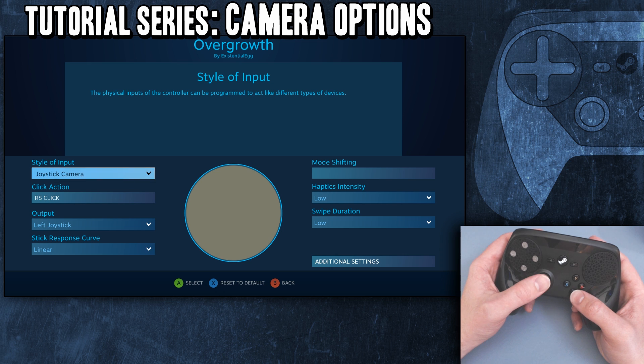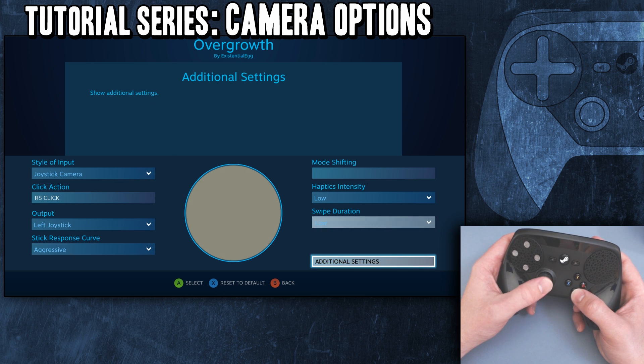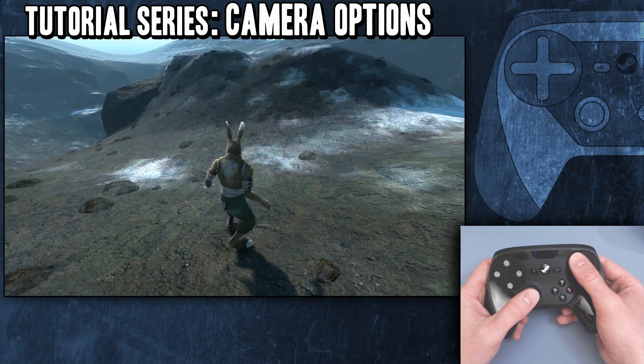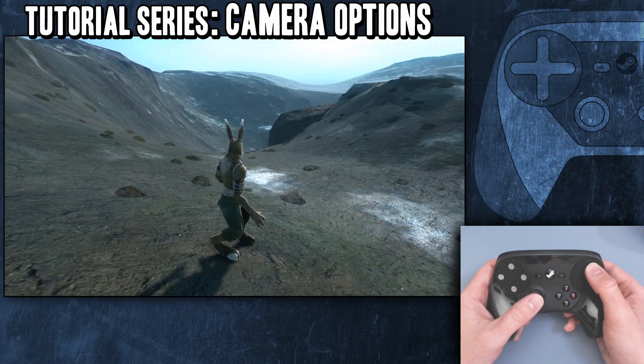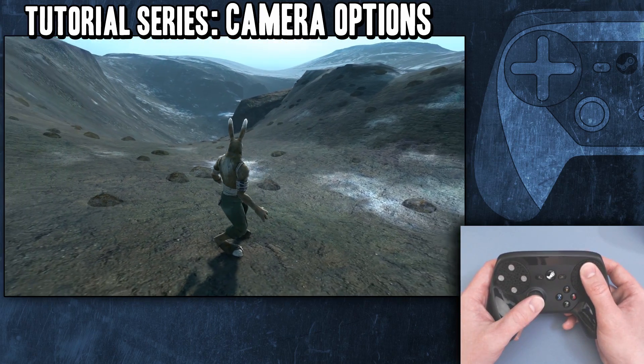We could make this more aggressive, but it feels kind of slow to me. It's trying to be like a third-person camera, an analog stick.